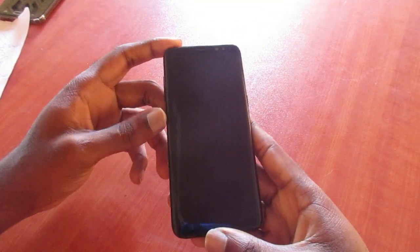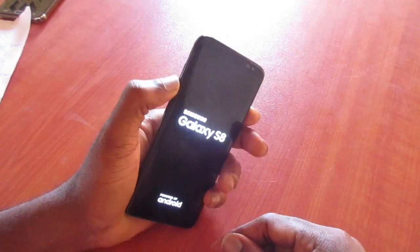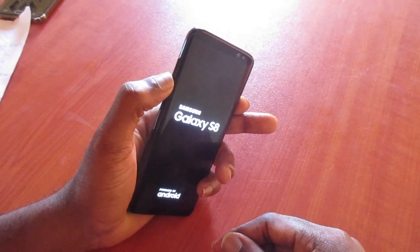Hi guys, Lens here. In this video I'm going to show you how to fix the Samsung Galaxy A80 black screen issue. You want to hold the volume down and also hold the power button — you can see the phone lights up.